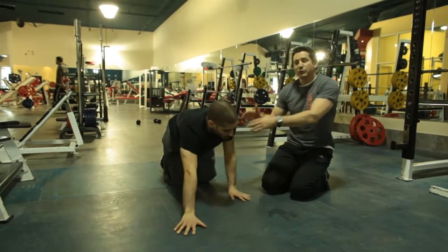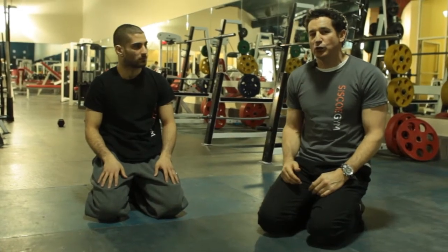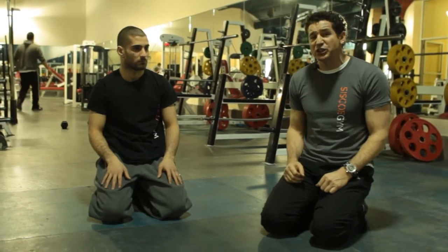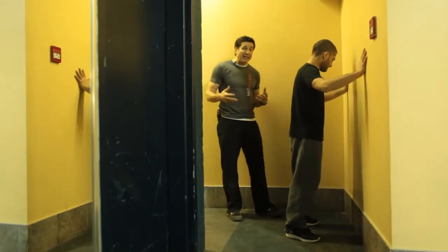The reality is that not everyone can do the military style push-up. So we're going to start looking at progressions from easiest to progressively getting to a perfect military push-up. The first thing we're going to look at is wall push-ups.